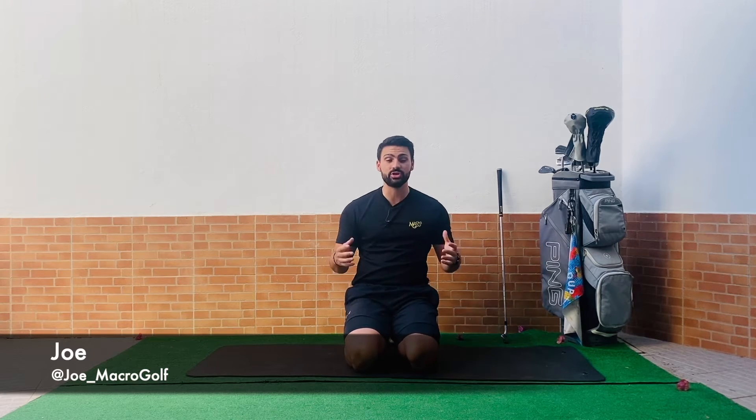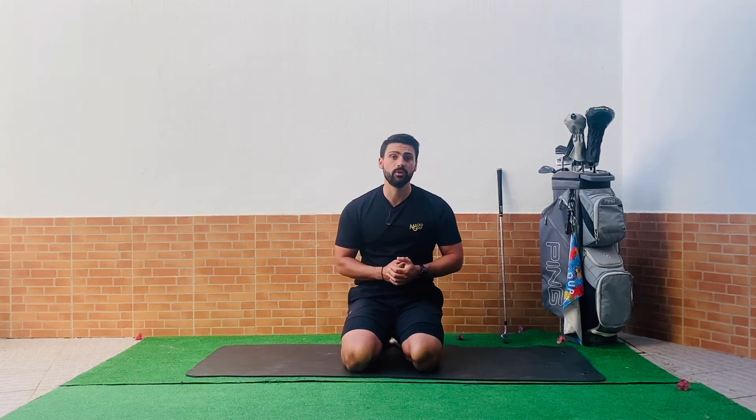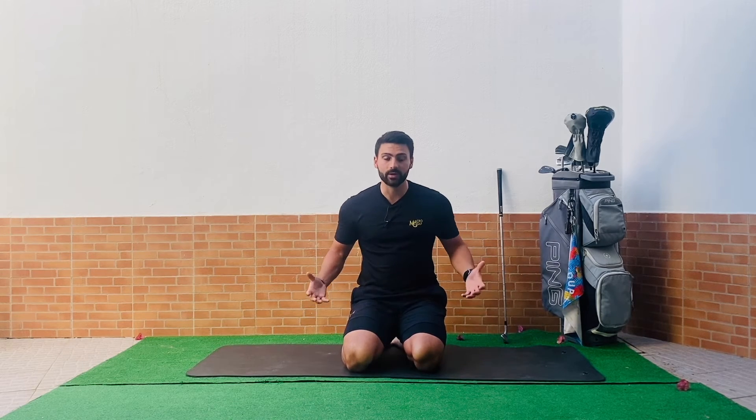Welcome to Macro Golf — getting golfers moving. If you're new here, welcome. In these videos we're all about moving you from the desk, from a seated position, taking you through some movements, waking up your body and mind, and getting you on the right path to playing pain-free and the best golf of your life. All we need is 10 minutes of your time, somewhere comfortable to lay or sit down, and one golf club.